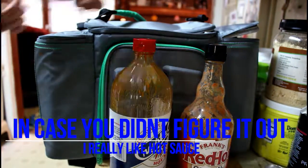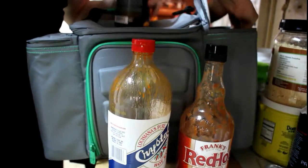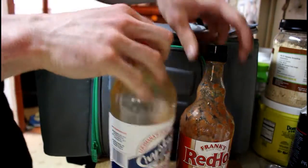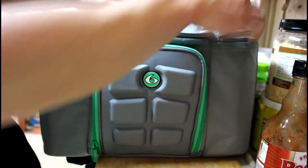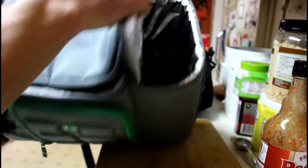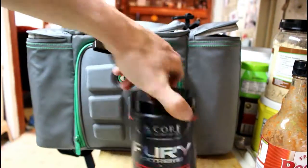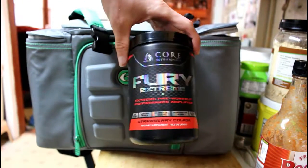Not only can I fit both of those, it's separated as well so you can fit other things in there. There are separators, so I can also keep pre-workout in there — a little bit of Core Fury.